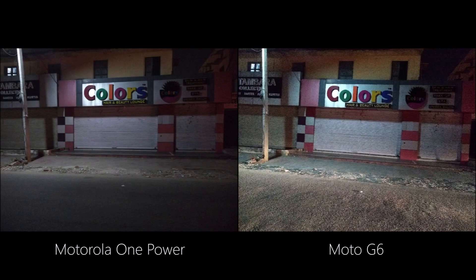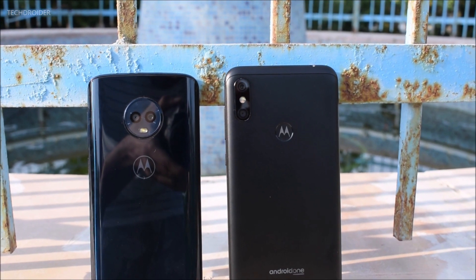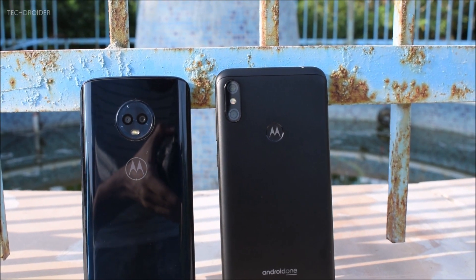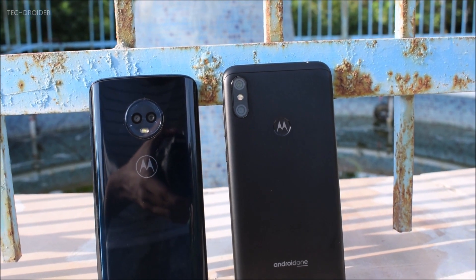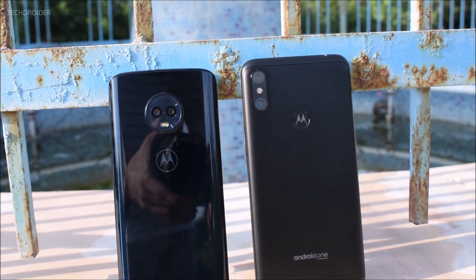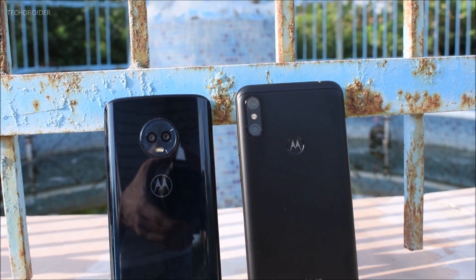So this is it, guys. You are the ones to decide which one to choose. For me, the Moto G6 is better when it comes to a few daylight images, video stabilization, and night images. The One Power is good — capturing whites and dynamic range is also great. Thanks for watching, don't forget to like, subscribe, and peace out.